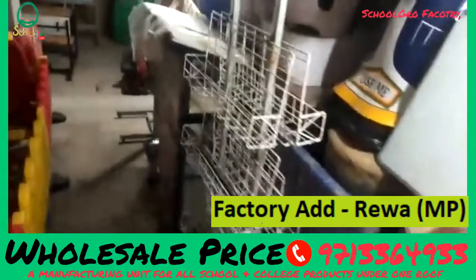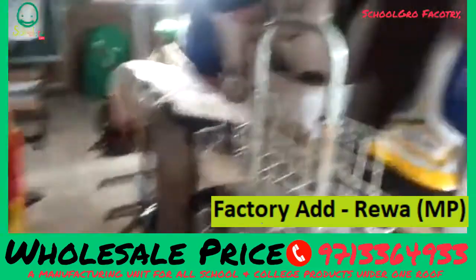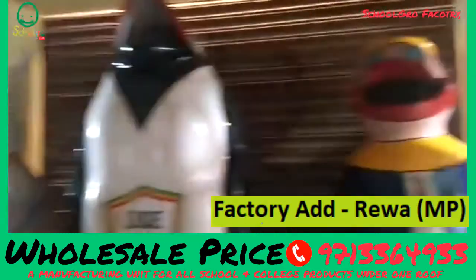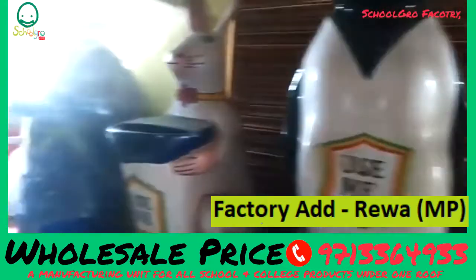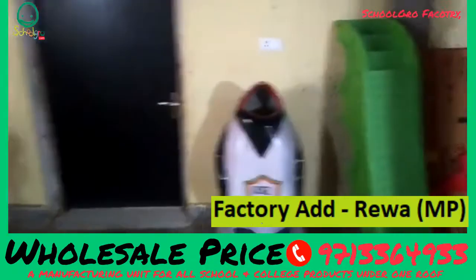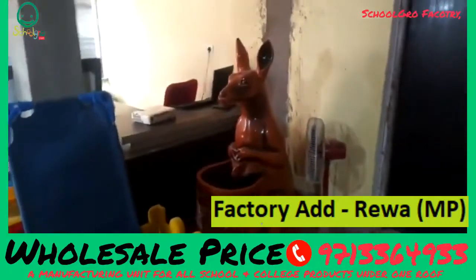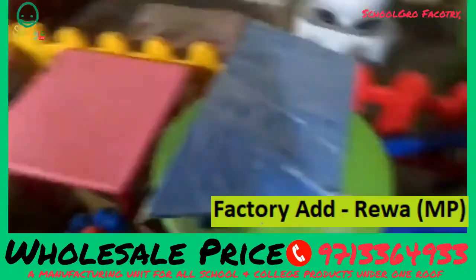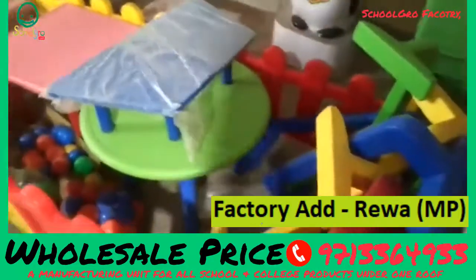There are many designs you can see here in the dustbin section. This is a duck, this is a penguin, this is a rabbit, this is a penguin, this is a kangaroo shape. There are toys, tables, benches for small children and big children.